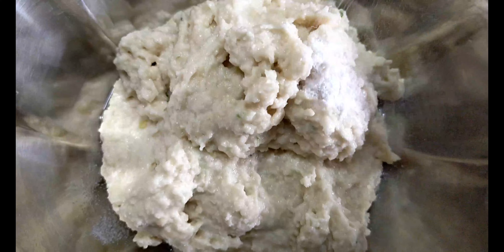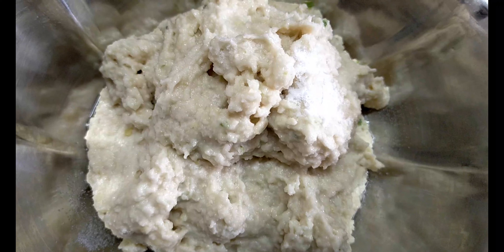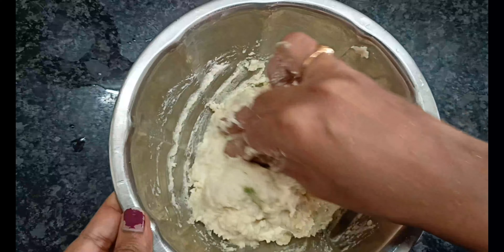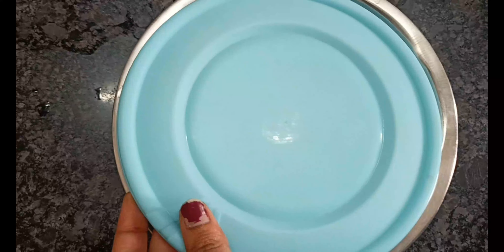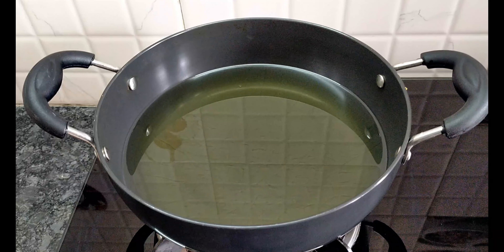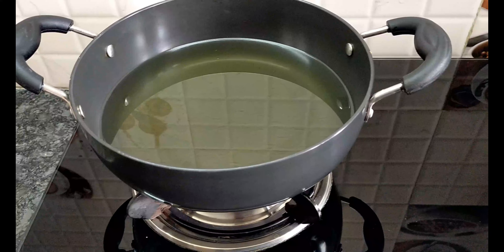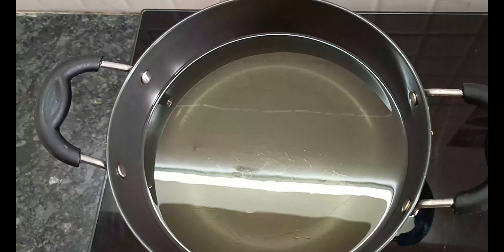First, wash it on the top. Then, let's grind the salt in the mix. We will grind the salt in the mix.